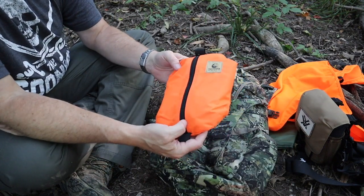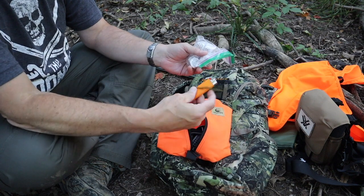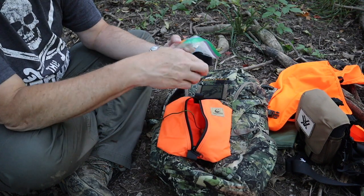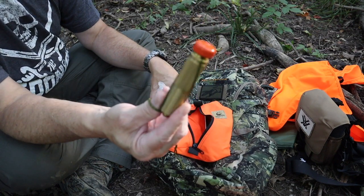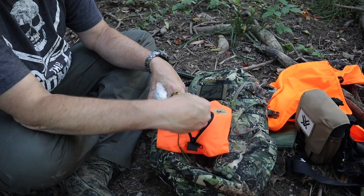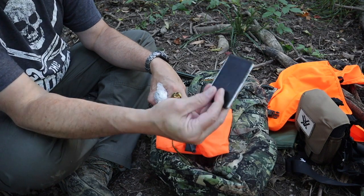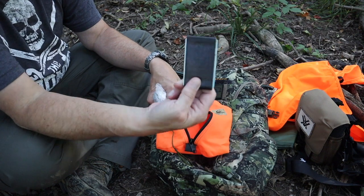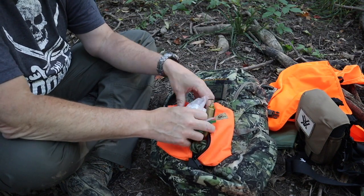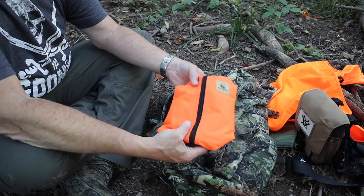The second bag is what I consider a possibles pouch. In here I've got some fire-starting cubes, a butane lighter, a headlamp with a red light, a match safe with waterproof matches, 550 cord, another lighter, a ferro rod — which I may take out — and some Gorilla tape for repairs in case something happens to an optic or my boots. It's not a huge amount of stuff for emergency use, but I think it'll definitely get me by.